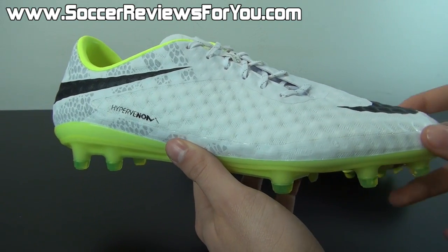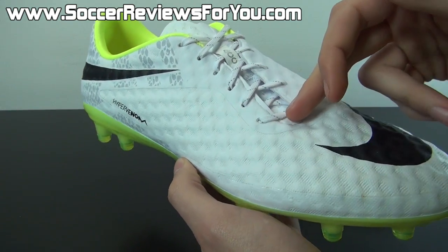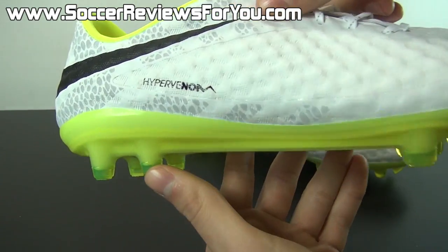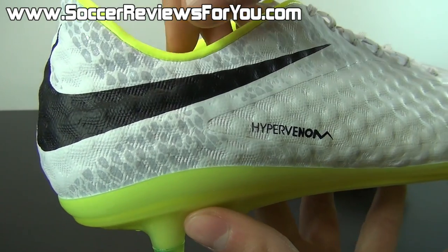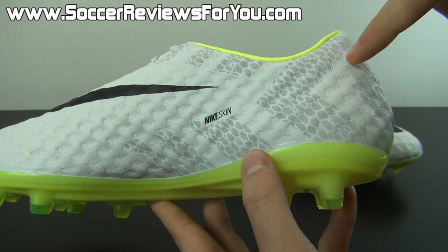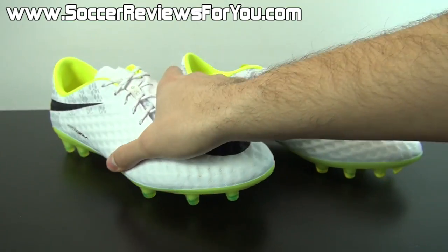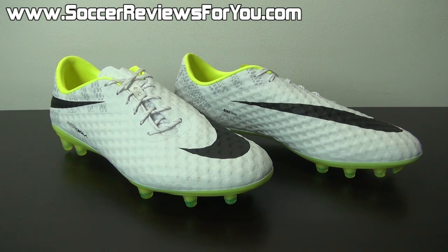Of course, you're going to have your reflective elements to the shoe — hence this being called the Reflective Pack colorway. You're going to have your reflective dots in the white laces, as with all of the reflective pack models. Moving on to the back portion of the shoe, that's where you'll find your main reflective pattern, which on the Hypervenom Phantom is a snakeskin design with little splits creating arrow shapes. It looks really cool but is difficult to see when it isn't reflecting right now.